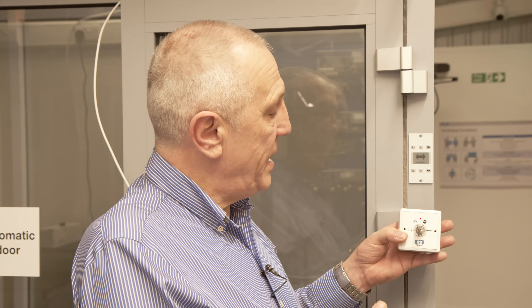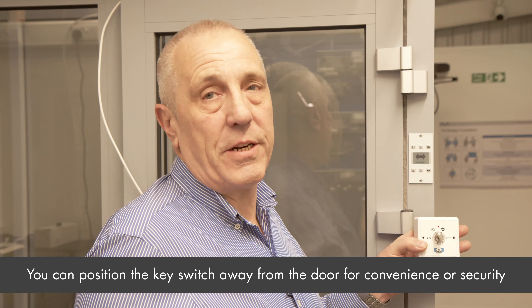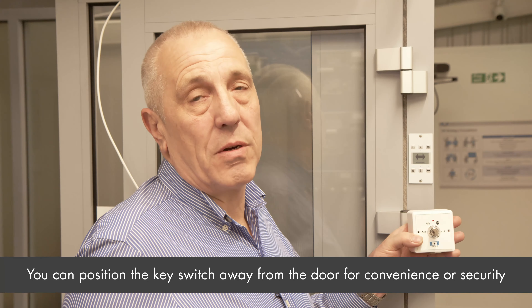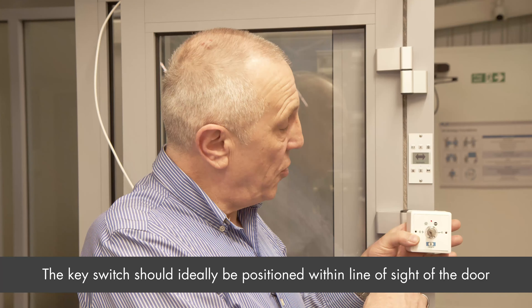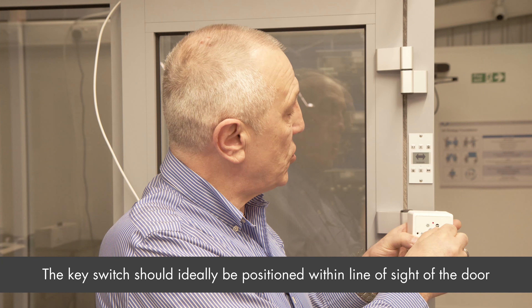Currently we have the BDEM wired in and connected, but free floating. This could be fitted behind a reception desk, adjacent to the door, anywhere you want basically. But no matter what mode you select, the BDEM will also follow to the corresponding mode.